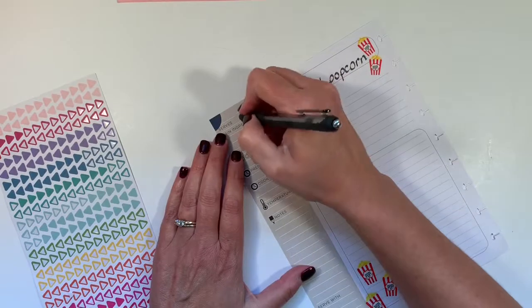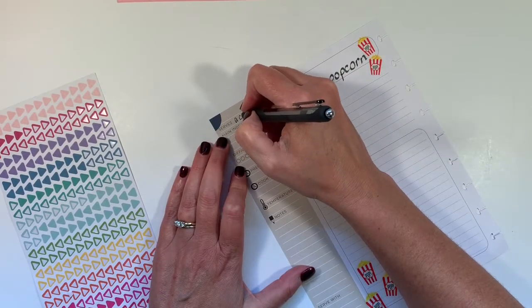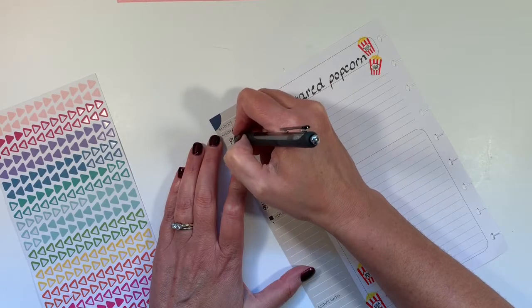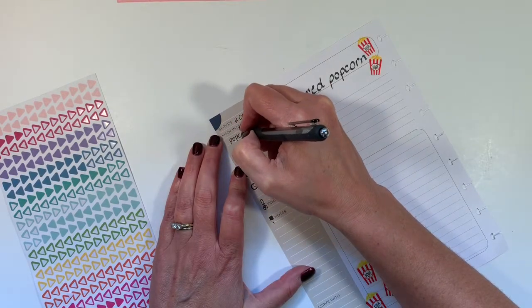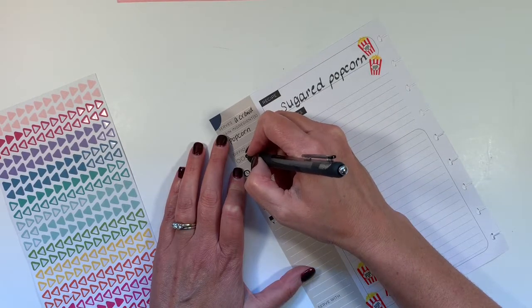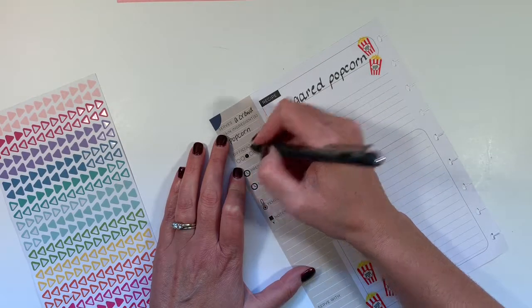This will serve a crowd, and the main ingredient is popcorn. The difficulty I'm going to put is a three, because you have to mess around with a candy thermometer and that kind of thing.